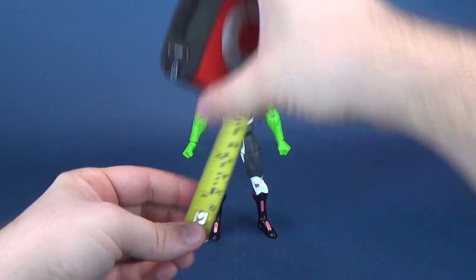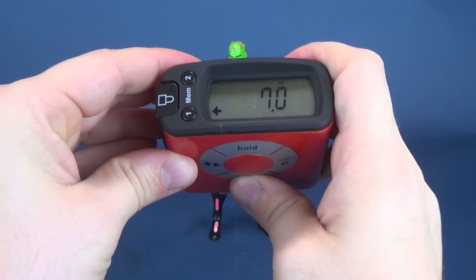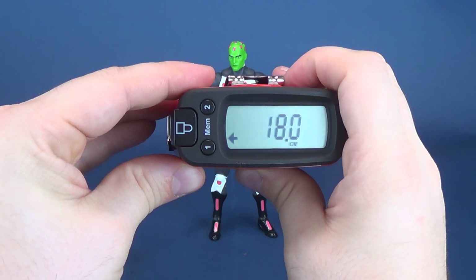Those curious as to how tall Brainiac stands, and perhaps who have not already seen my videos of these figures — seven inches in height is how tall Brainiac stands. In centimeters, that translates to 18 centimeters exactly.